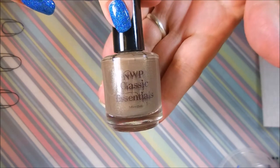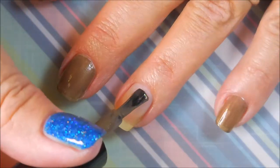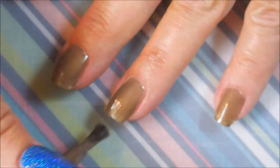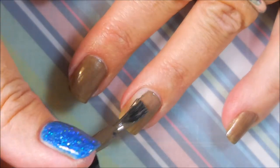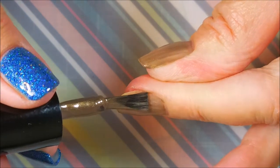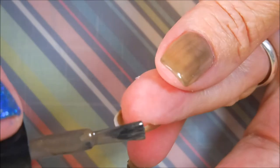I've started off with Dainey Digits Glitter Be Gone and here is Native War Paints Classics Joey from the Prince Collection. I'm just gonna be straight-up honest — out of all of them I've tried, this started off not being my favorite. This is not my color, but I do have a change of heart here in a little bit and you'll hear it, you'll see it.